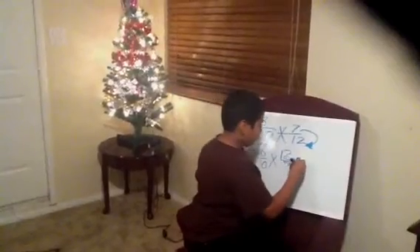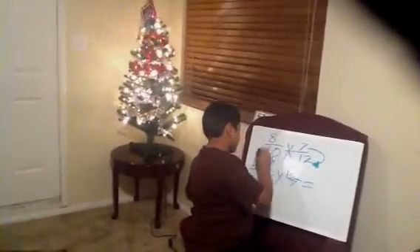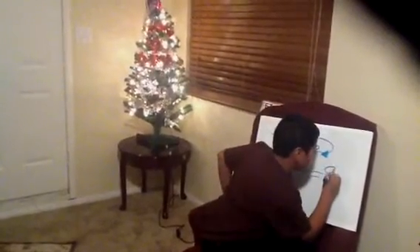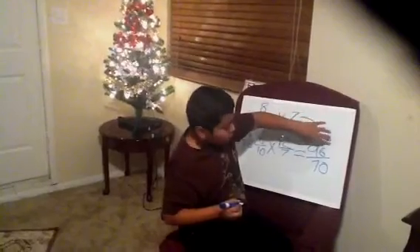And it equals 12 times 8 is 96, so that's 96 out of 70. Since the numerator is too big, you just have to reduce.